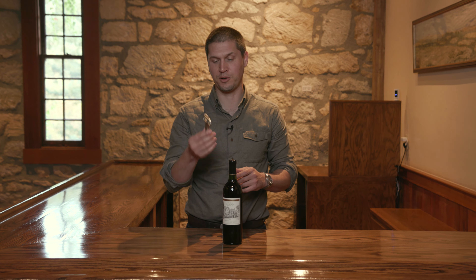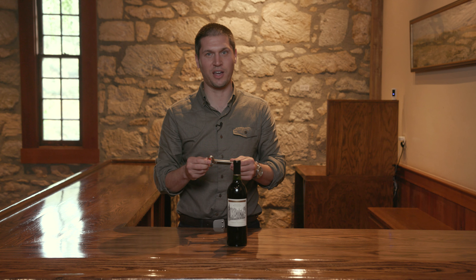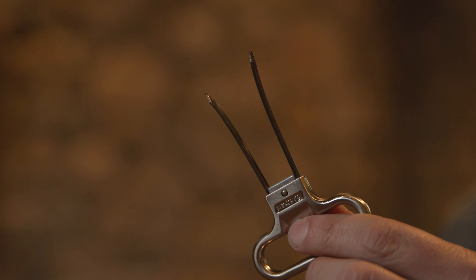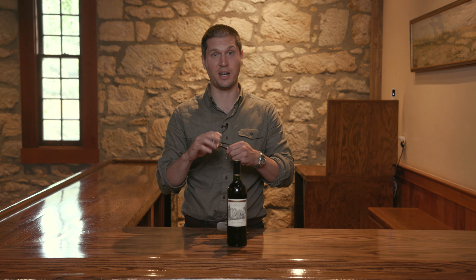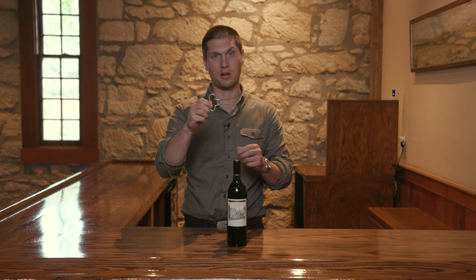That's where an ahso comes in as a really useful tool. We sell these in the tasting room, but you can get them pretty much anywhere you buy your wines, either online or in person. It looks like this — two prongs. It's a really super handy tool. It's a high-speed, low-drag piece of equipment.